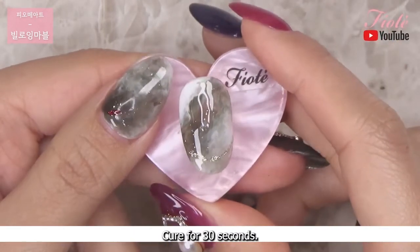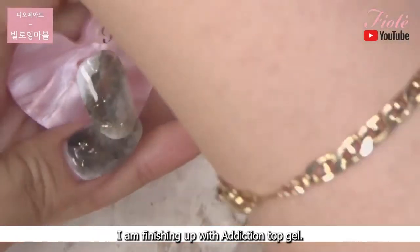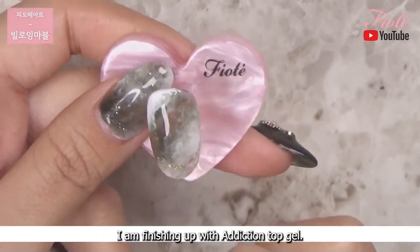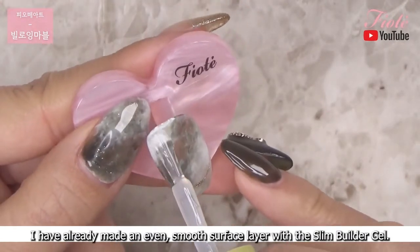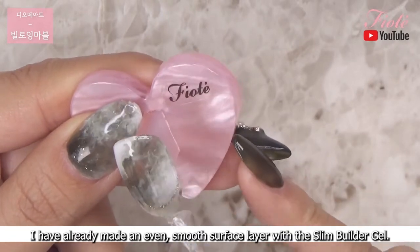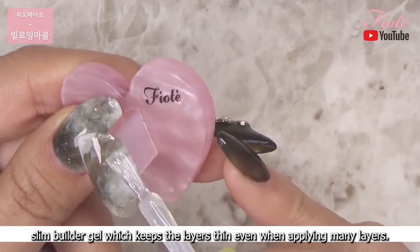Cure for 30 seconds. I am finishing up with Addiction Top Gel. I have already made an even smooth surface layer with the slim builder gel. Now the final layer will not be very thick since we used the slim builder gel, which keeps the layers thin even when applying many layers.